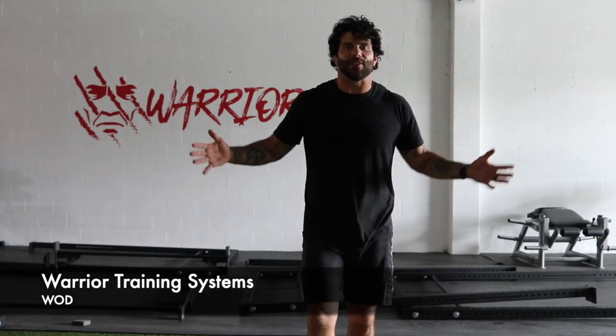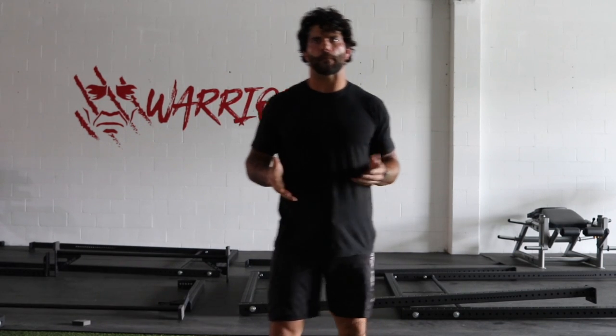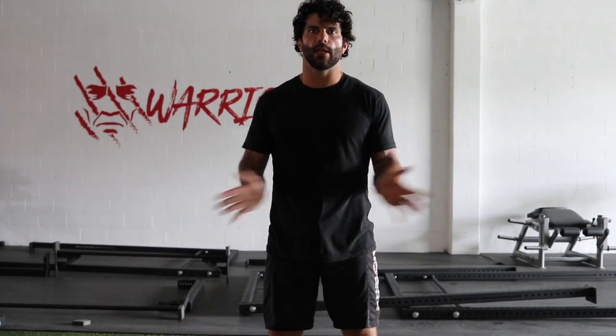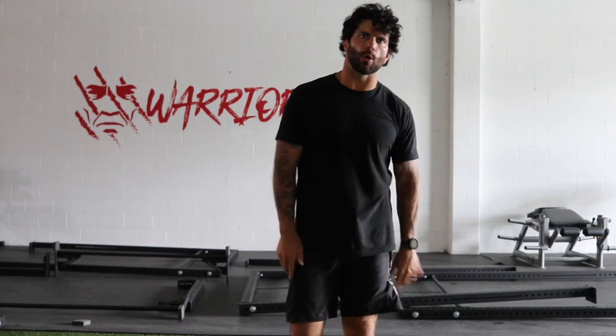Y'all ready to get super duper jacked? Happy Tuesday, hope y'all are having a great day. If you haven't checked out the video I posted before this one regarding new class hours and news, please jump on — it's in your email as well. Jump in your email and give that a quick watch to recap on the new class schedule. But let's get warmed up for today's workout.